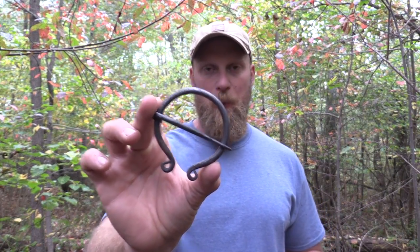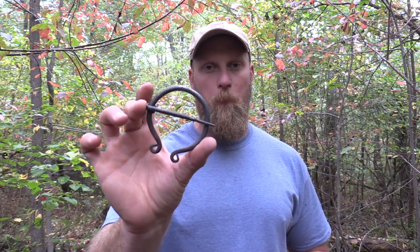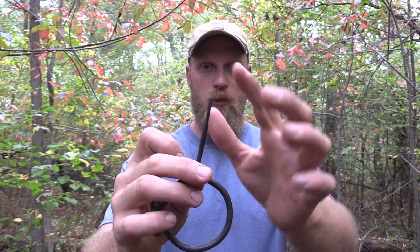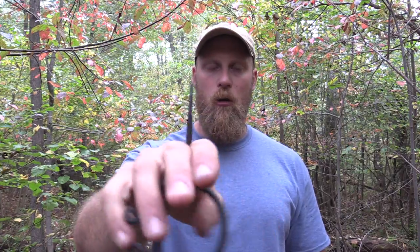A blanket pin is a versatile tool that everybody should think about possibly carrying. You can replace one of these blacksmith pins with just an oversized safety pin, but I feel like these pins are a little bit more robust for what we're going to use them for. A blanket pin is just what it says — it holds a blanket together. You can also open up the pin part, which isn't super sharp, but can be sharpened if you'd want to, and use it as an awl if it's robust enough like this one is.